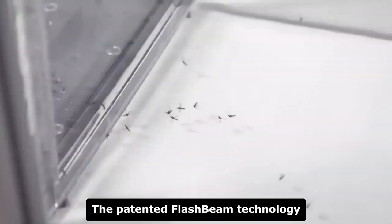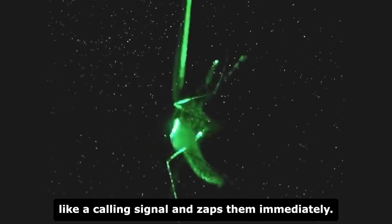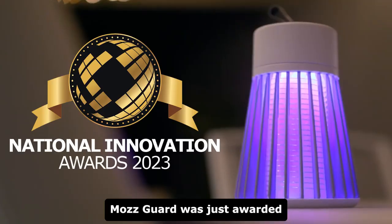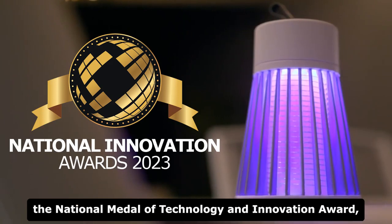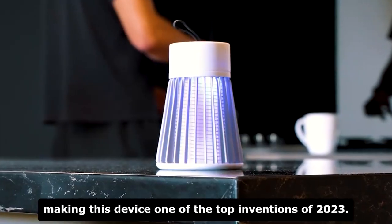The patented flash beam technology uses the exact UV frequency that attracts mosquitoes like a calming signal and zaps them immediately. MozGuard was just awarded the National Medal of Technology and Innovation Award, making this device one of the top inventions of 2023.